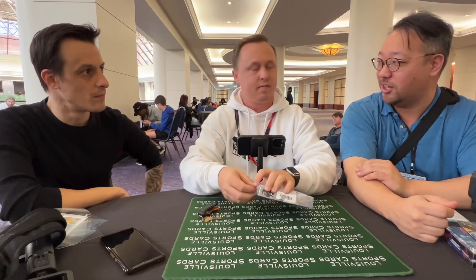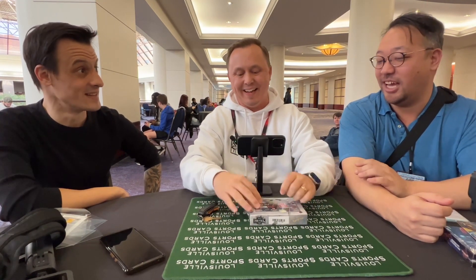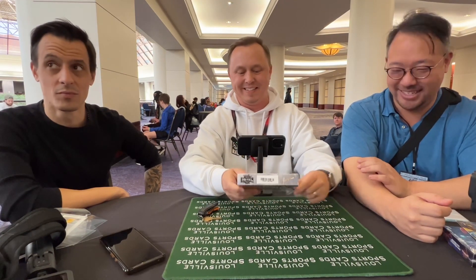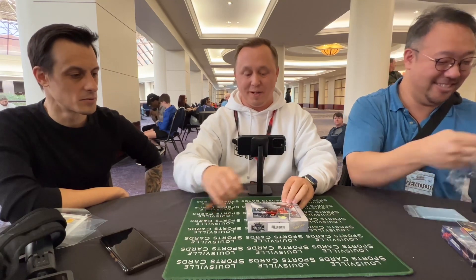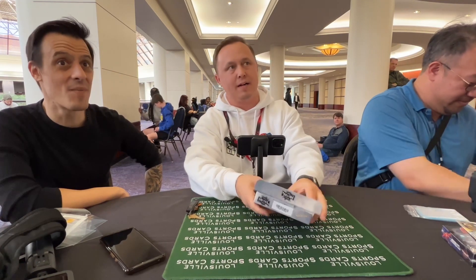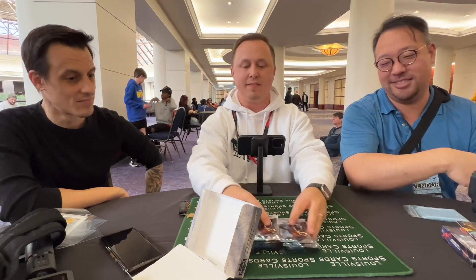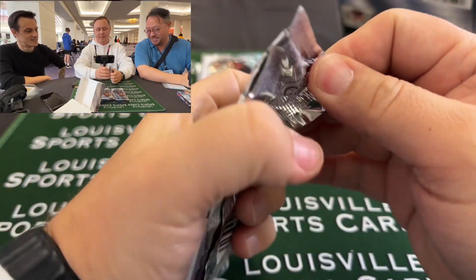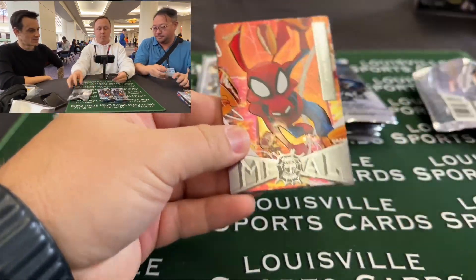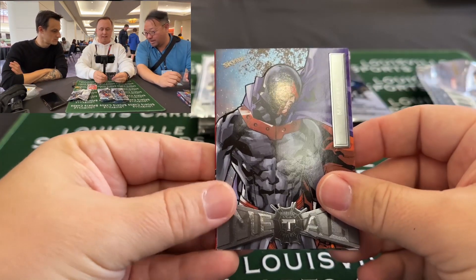We're hoping for another air box — yes — but that is not the norm, so don't buy the box thinking you're gonna get a bunch of air. It can actually go the other way where you get a box and there are no hits. So it goes both ways. We got 12 packs here, six packs per box. You get one number card per pack. Hey, my boy Peter Porker! I already see red back there everybody — that's a really good sign.